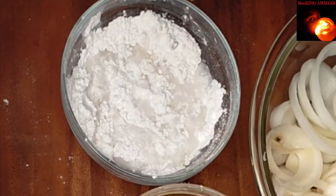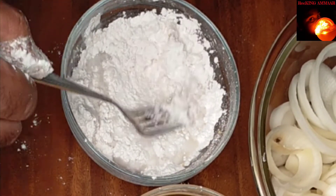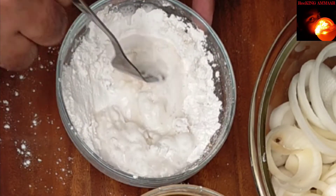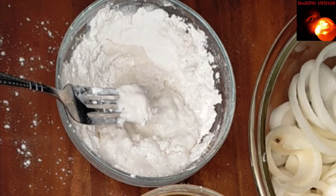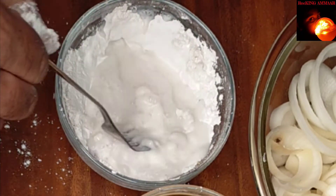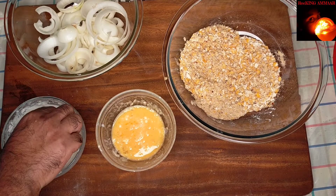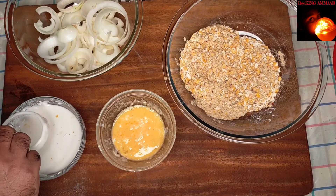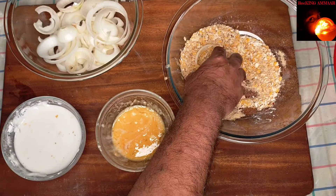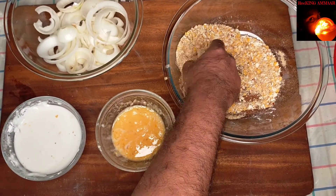Now it's time to coat the onions. Before starting, we added some water to the flour mixture — you can do it either way, with or without water, but we added it to make the process easier. Dip the onion rings into the flour mixture, then give a mild coating with the flakes, then dip it into the beaten egg, and then give another coating with the flakes.